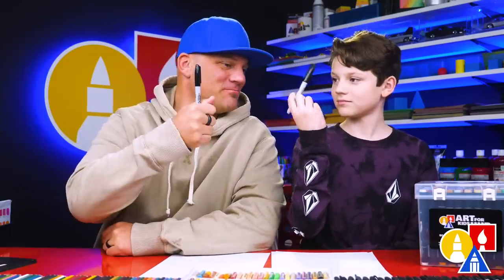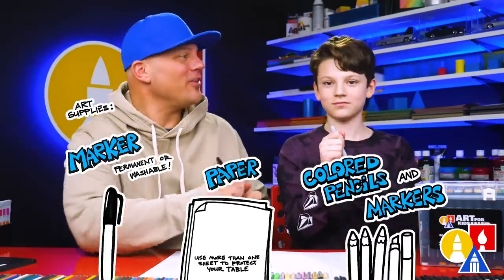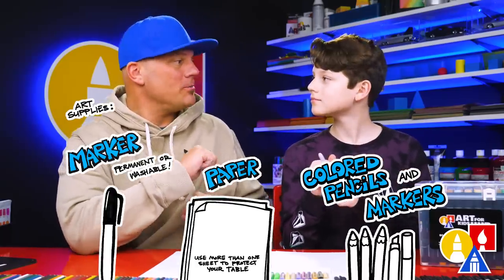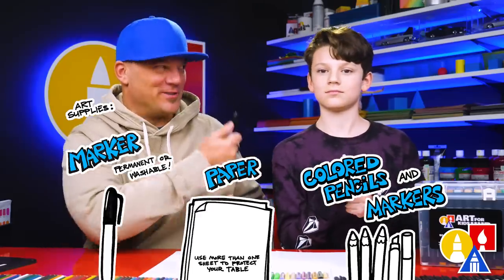You need your drawing supplies. We're going to use markers. You also need some paper and some colors. At the end, we're going to color with our Art for Kids Hub markers. You don't have to use the same markers — you can use different markers or even colored pencils or crayons. We're also using marker paper because we're using markers.